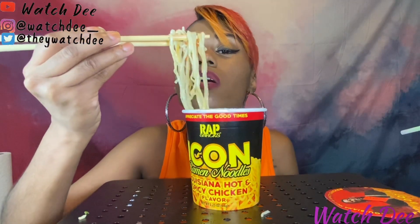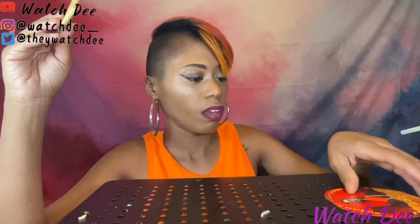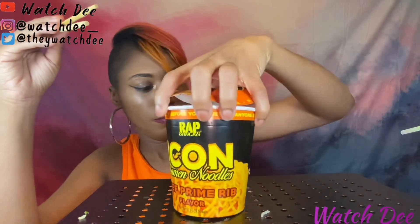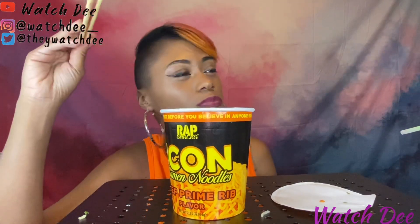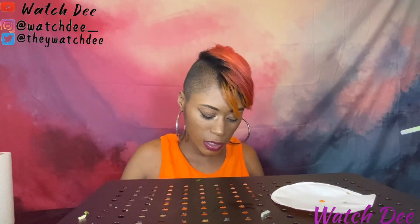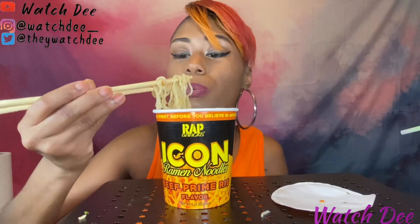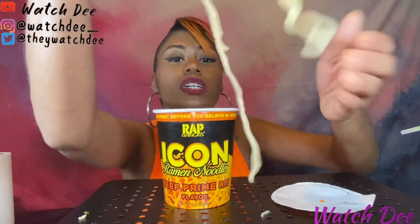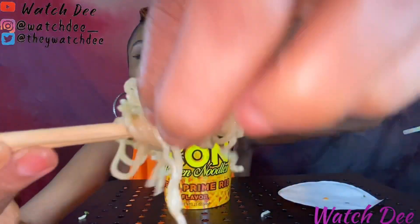They're super hot. It's not really a spice to it — for me it's like a tingle, you know. For the spice lovers that's not gonna do nothing for you because I even need more spice. I actually like the prime rib — that's my favorite, the E40 flavor. It actually looks like it could be really seasoned out on one side.